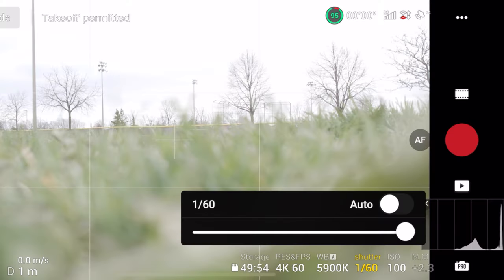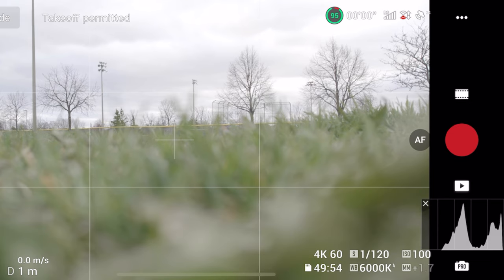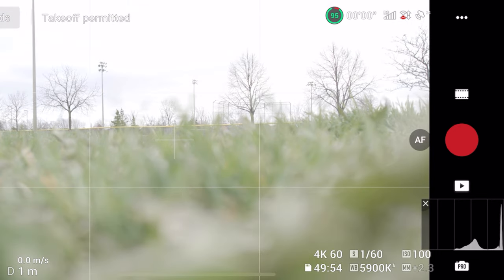Once you've picked your frame rate and resolution, the next thing you're going to want to do is adjust your shutter speed. The rule of thumb to get the most cinematic motion blur out of your video is that you want your shutter speed to be double your frame rate. So if you're recording at 60 frames per second, you want your shutter speed to be 1/120th of a second. If you're recording at 30 frames per second, you want your shutter speed to be 1/60th of a second.